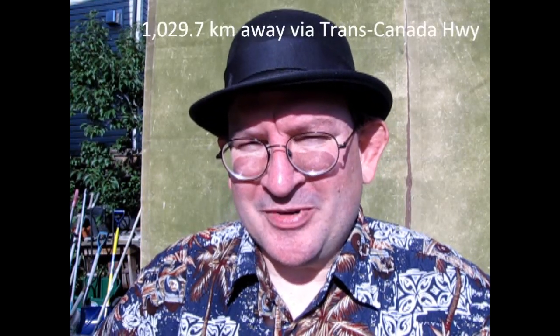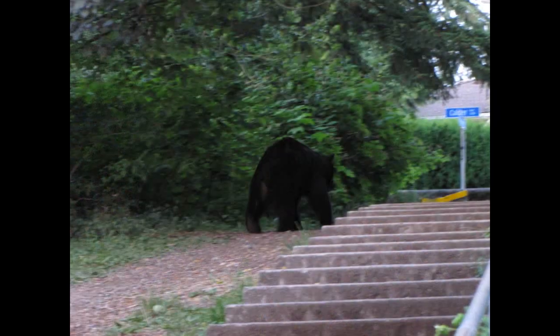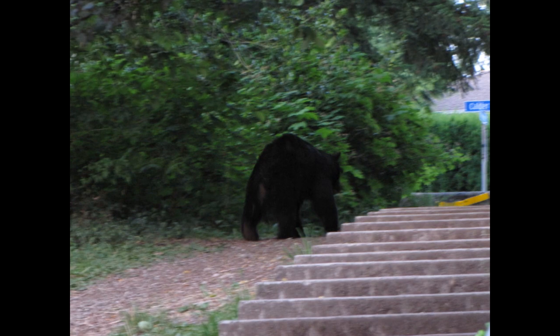Hello once again everybody. How's your summer going? Mine's going pretty good. I got to go back to my family and visit them this summer. I also saw a bear — actually two bears that came within 30 feet of me. It was quite terrifying, but actually I was pretty calm through the whole ordeal. It was quite amazing.